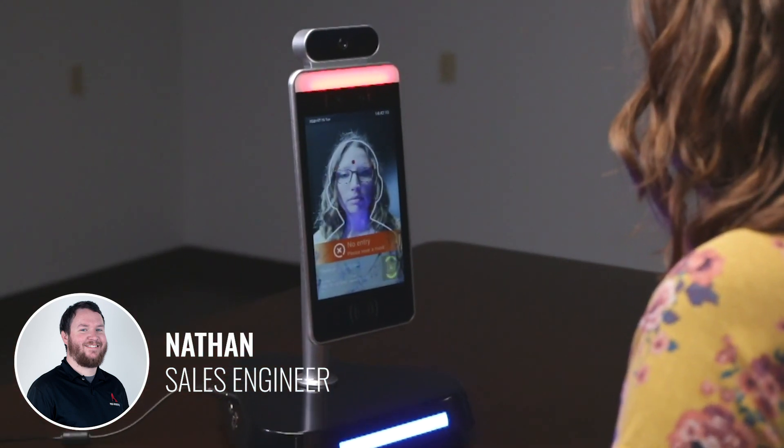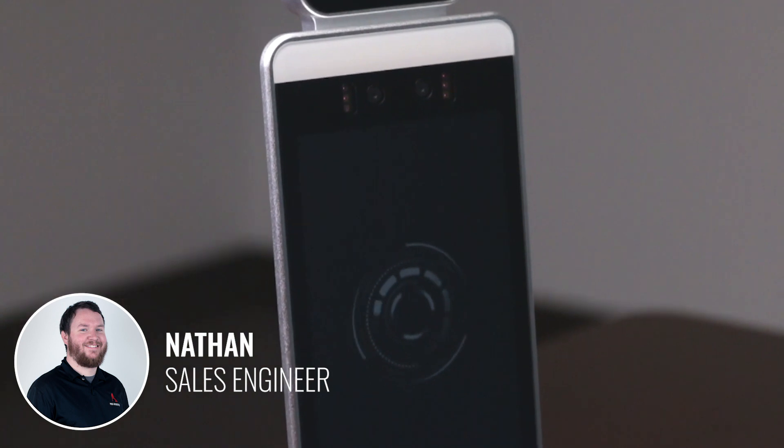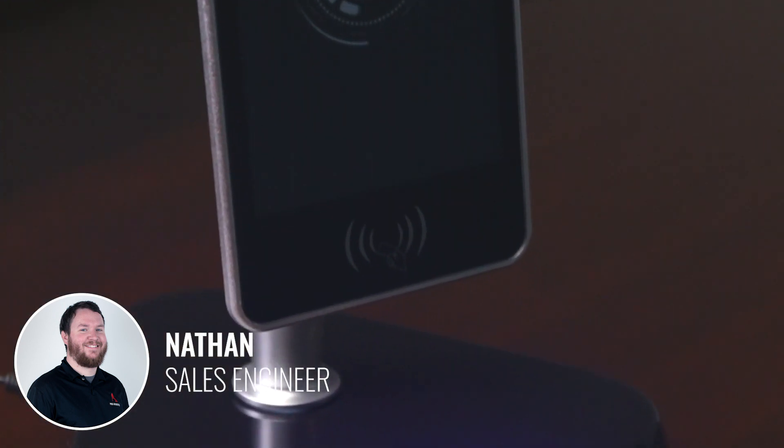If someone shows up with a temperature out of range, you can have the door stay locked and communicate back to the appropriate HR or security department over your Wi-Fi connection. If you don't need all that, no problem — just set up the unit for temperature scan and you're on your way.